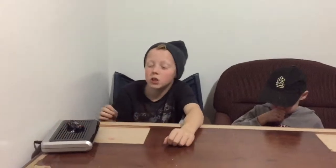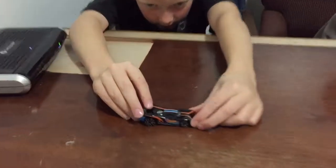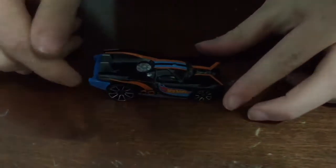Hi guys, welcome to NTV. Today I have my friend and we're going to review a Hot Wheels car and a Nerf gun. We'll open them up, so first we're going to review the Hot Wheels car.